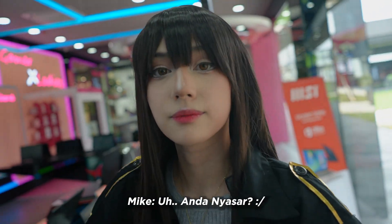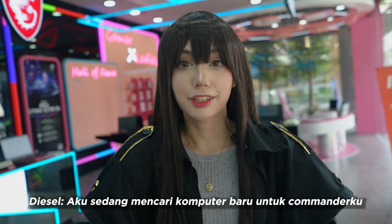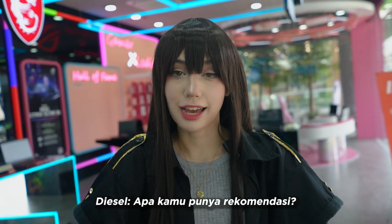Oh, excuse me, are you lost? No, I'm being dispatched here. I'm looking for a new computer for my commander. Do you have any recommendations?